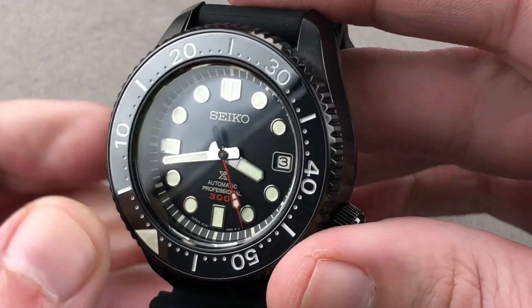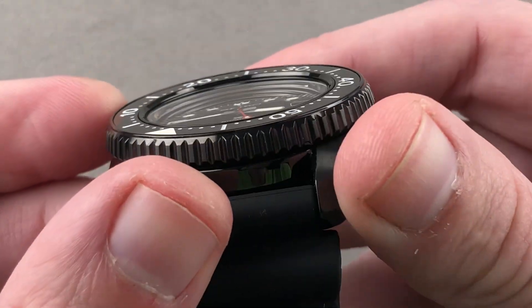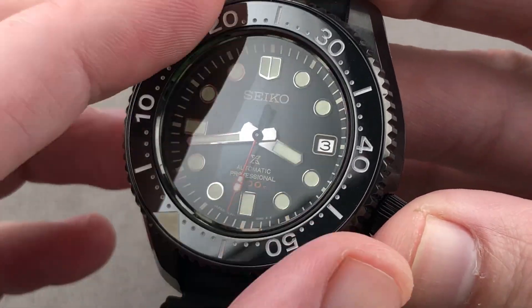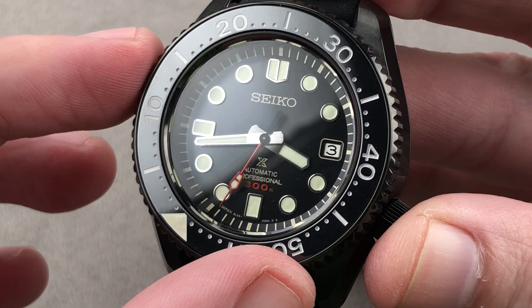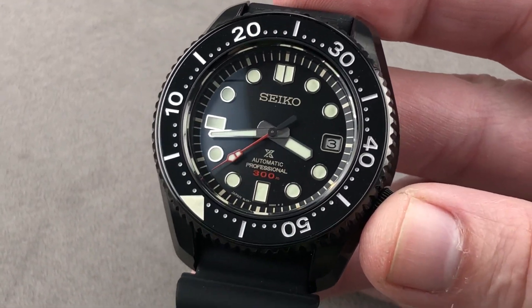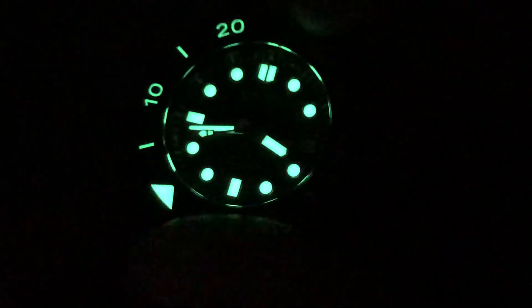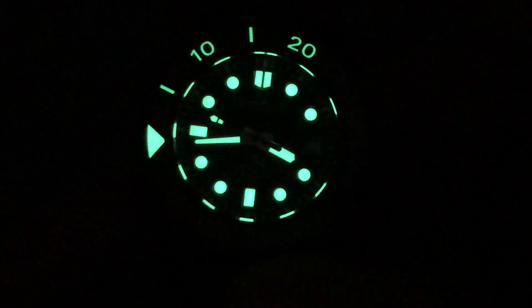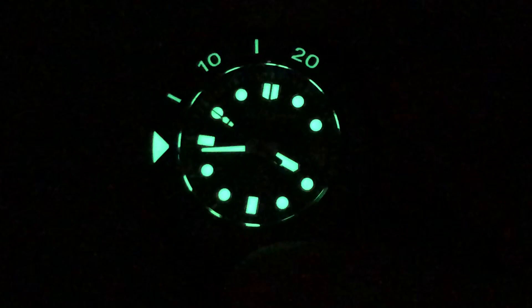We have a ceramic insert, and then a sapphire crystal over a dial that is black with lovely appliqué indices — an upscale feature you don't necessarily expect on a Seiko. There is plenty of lume. As you can see, it is robustly loomed on all three hands and then the first 20 minutes of the rotating bezel. That bezel sounds good and it feels good, so plenty of lume here — no dearth of luminescence.